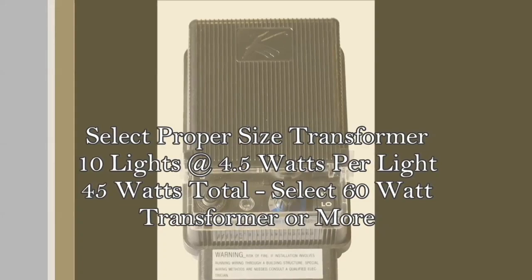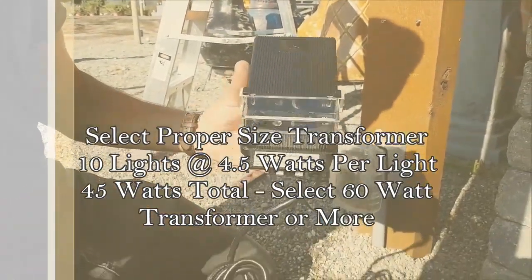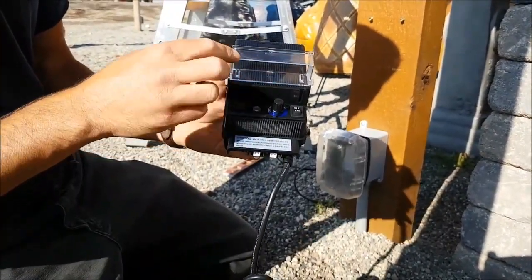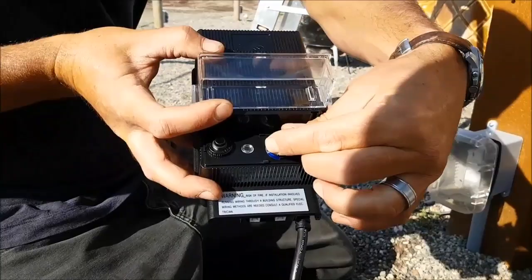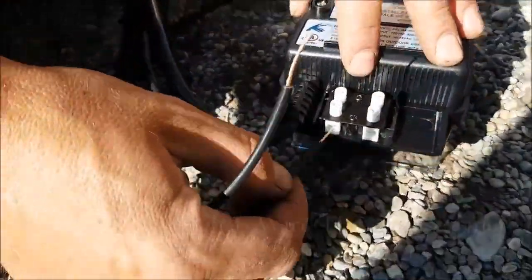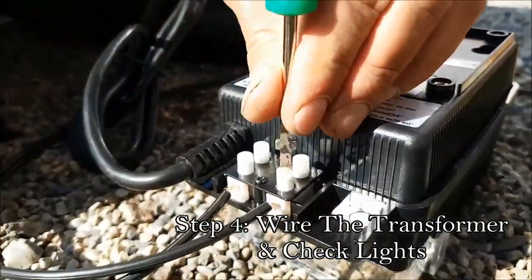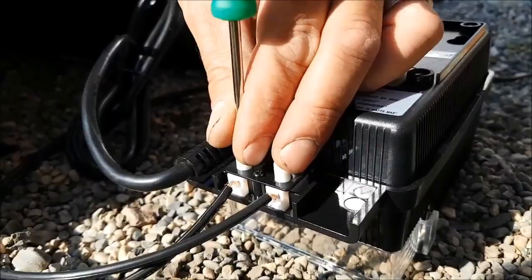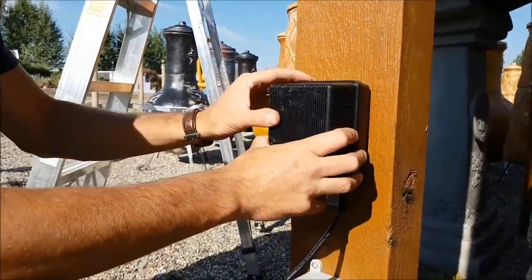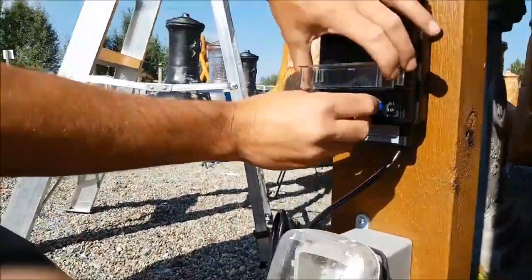The next step is selecting your transformer — very easy to do. Look at the wattage on any bulb you purchase. If you have a 4.5-watt bulb and you have 10 of those, that's 45 watts, which means you want a transformer just slightly bigger than that. I recommend finding a transformer that has a photo cell as well as a timer built in for easy use. It's generally going to have a common tap and a 12-volt tap — put one wire into each tap, screw them down tight, mount your transformer close to your GFCI receptacle, plug it in, turn it on, and go make sure all your lights work before you start burying any wire.